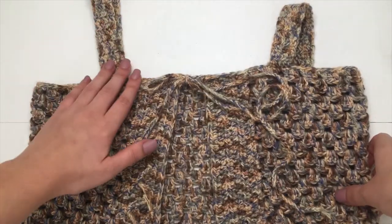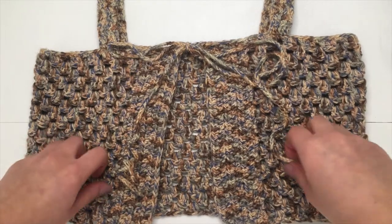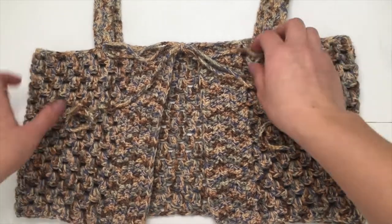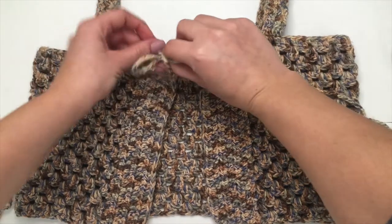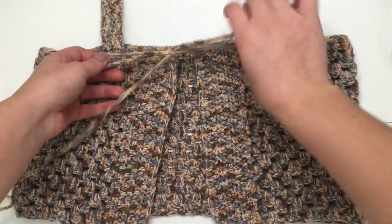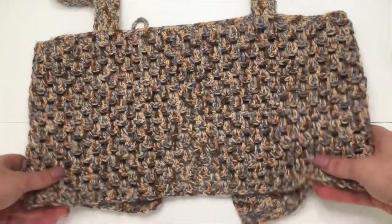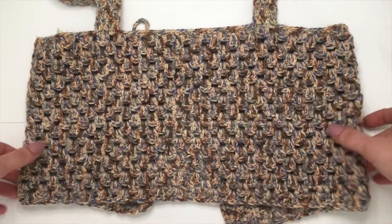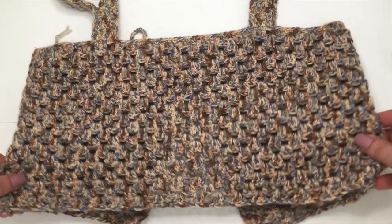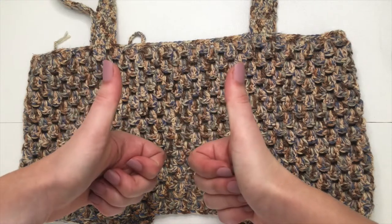After finishing both straps, all you have to do is weave in all your ends and our top is complete. I tied the two straps in a little bow at the top — that's how I personally like to wear it. That's going to be it for our little boho summer crop top today! I hope you guys really enjoyed this tutorial. Please like and subscribe to stay up to date on all my free crochet tutorials, and the written pattern is linked in the description box below. Thanks for watching and I'll see you in my next video!